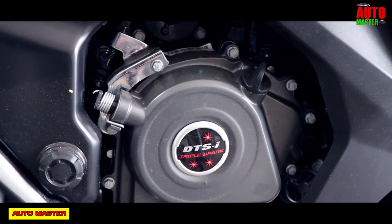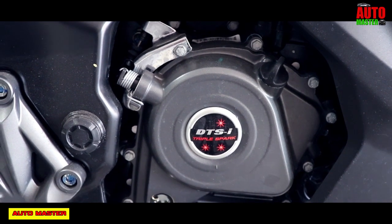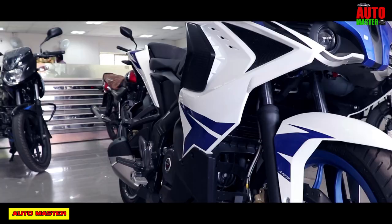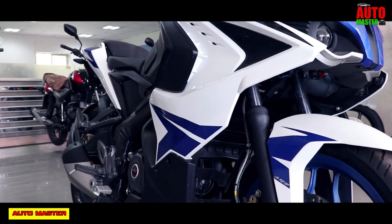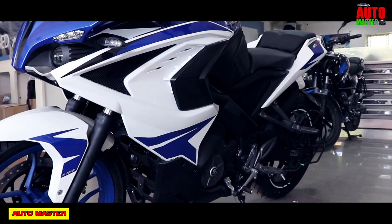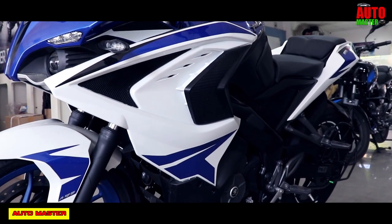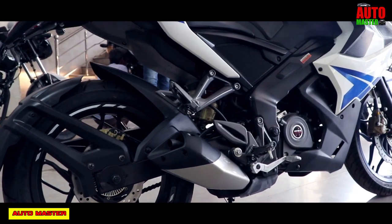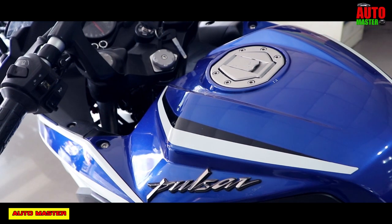Now let's talk about the engine. The engine type is a triple-spark 4-valve single-cylinder liquid-cooled DTSI engine with a displacement of 200cc. It gives a maximum power of 24.5 bhp at 9750 rpm and a maximum torque of 18.6 Nm at 8000 rpm. The fuel supply system is fuel injection, with a six-speed gearbox and chain drive transmission.